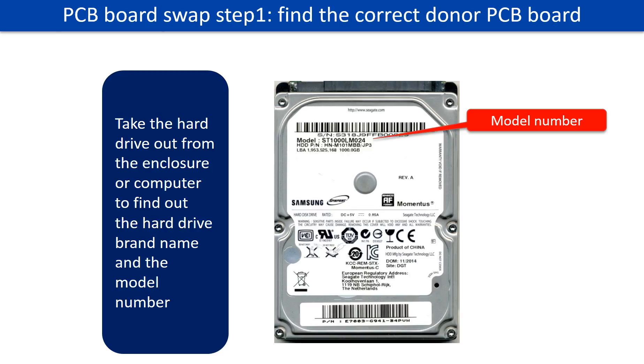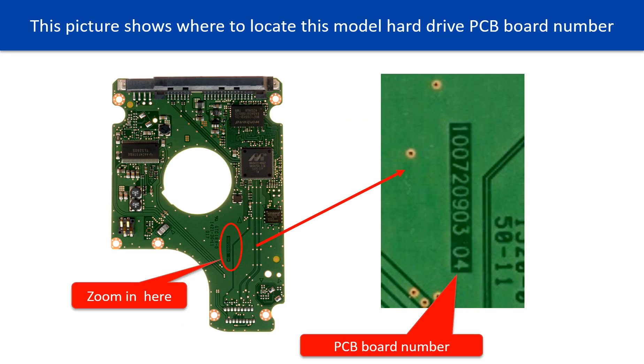PCB board swap step 1: find out the correct donor PCB board. Locate the hard drive model number on the front of the hard drive label, and locate the hard drive PCB board number. Different brand names have different PCB boards with different PCB board numbers. You may go to hdd-parts.com to check out other brand name PCB board numbers.